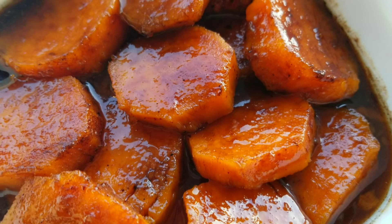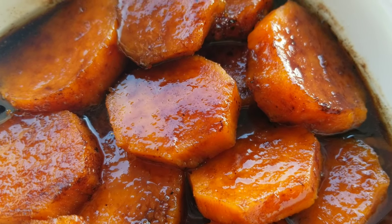And here you have it — microwave candy yams. Don't knock them until you try them. When I tell you they're good, these candy yams are good.